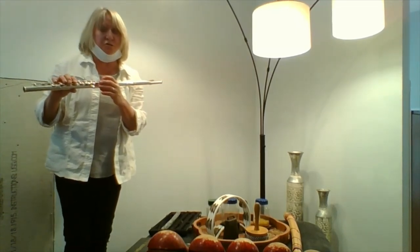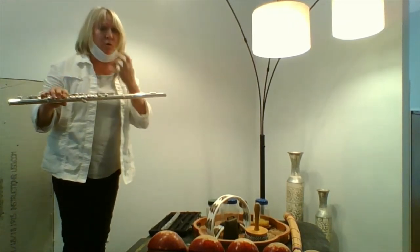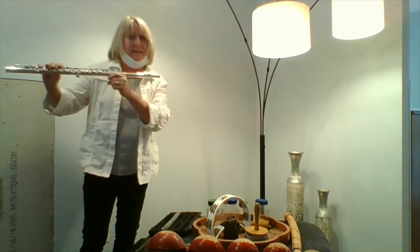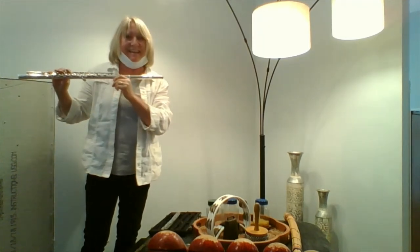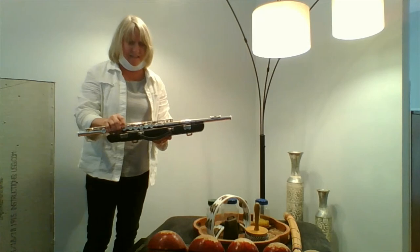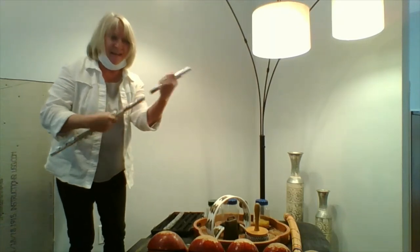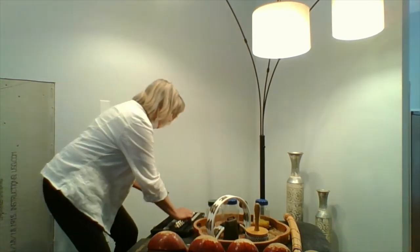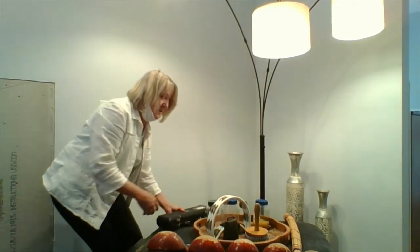I've talked to you about some stringed instruments that have strings on them. This is a wind instrument — you have to blow it with your wind to make the sound come out. It's a flute, and I'm going to try to blow in it to see if I can get a sound. Now you might have noticed all of our instruments have cases. It comes apart in three pieces, and I put it away in the case to take care of it.